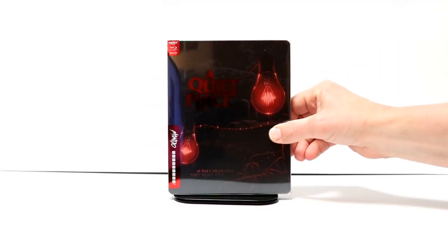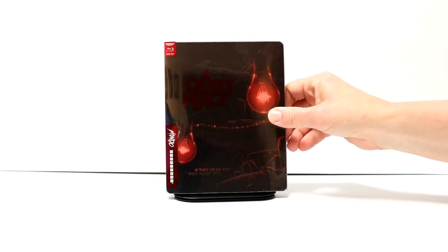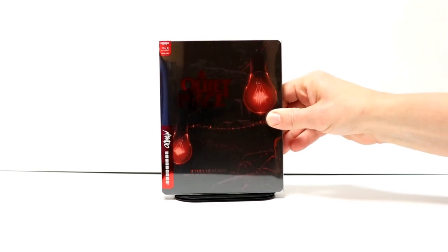I'm going to go ahead and open this up and we can take a closer look at this steelbook. I've got the wrapper off so we can get a really nice look at this slip that comes with these. That's what's real nice about the Mondo releases is that it does come with a clear slip.